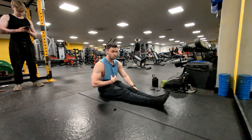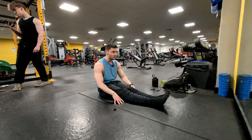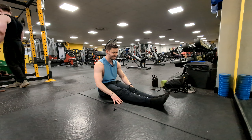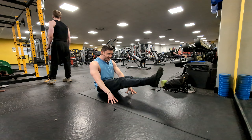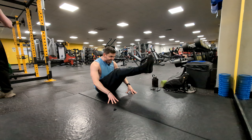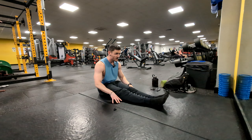I'm going to grab a resistance band. You should probably do this stuff anyway, no matter what it is that you're training. Keep your shoulders nice and warm — you don't want to be pulling any rotator cuffs. Try and keep some kind of flexibility and mobility in my old age.